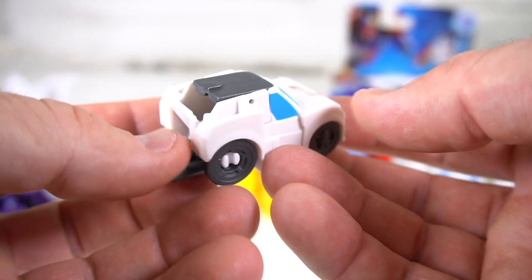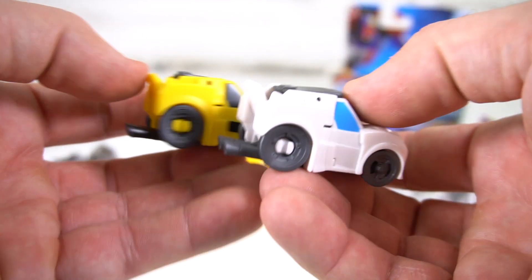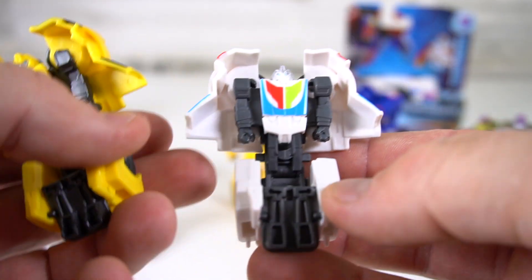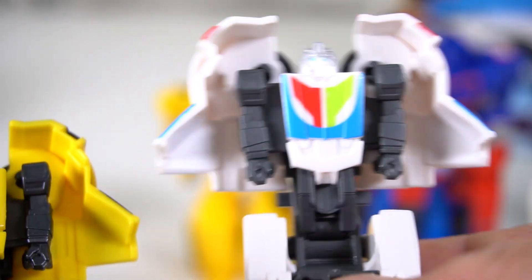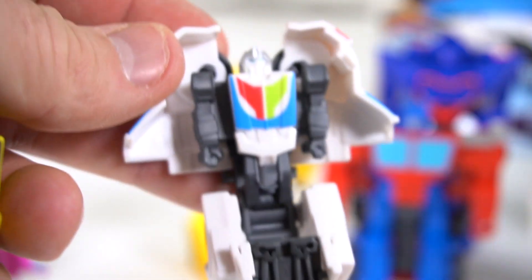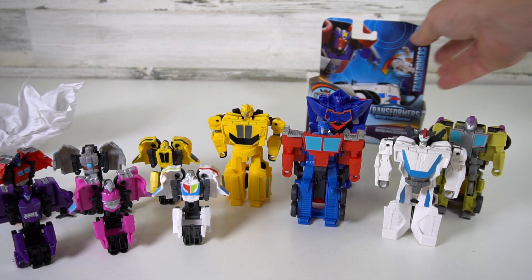Now we've got them all transformed. Let's get Wheeljack Tacticon out of the package. It looks just like we thought — does he look like Bumblebee slightly? Yep, looks just like Bumblebee. That's what Wheeljack looks like — he's got the silver kind of helmet going over. Pretty cool: black, gray arms, and then blue, red, and green. They added some extra paint detail which is good.